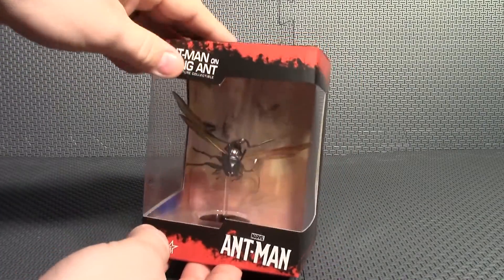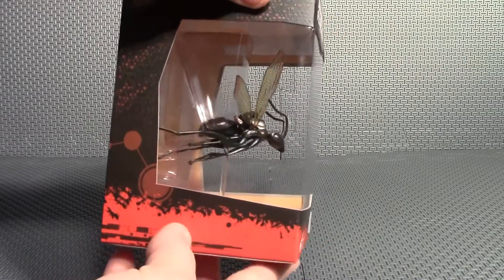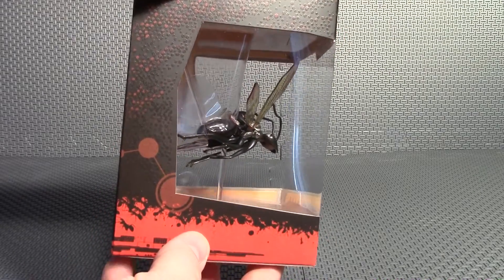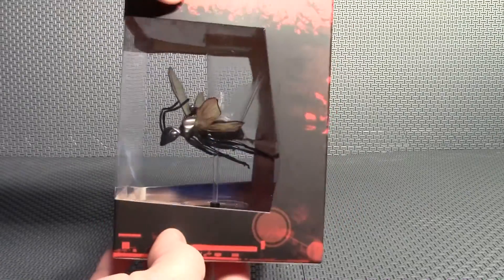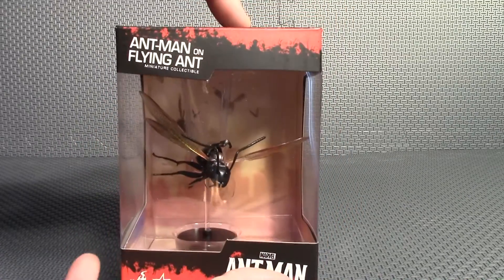This would be a great piece for Inbox Collectors, because they really set it up nice in there. This window packaging — you can see it from three sides — really good. So that would be really good just to leave in-box.